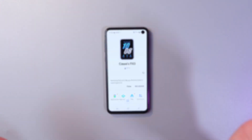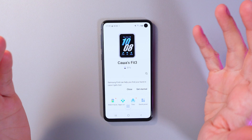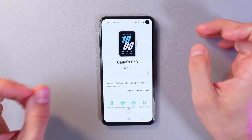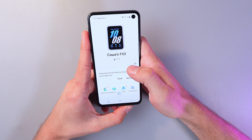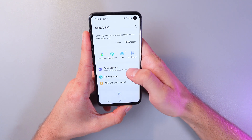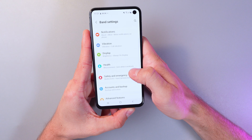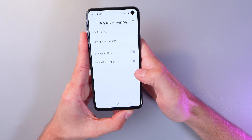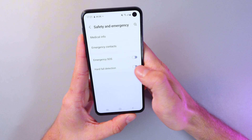Hello everyone, today I'll show you how to turn on the fall detection function on your Samsung Galaxy Fit 3. First, open the Galaxy Wearable application, then open Band Settings. Find Safety and Emergency, tap it, and toggle on Hard Fall Detection.